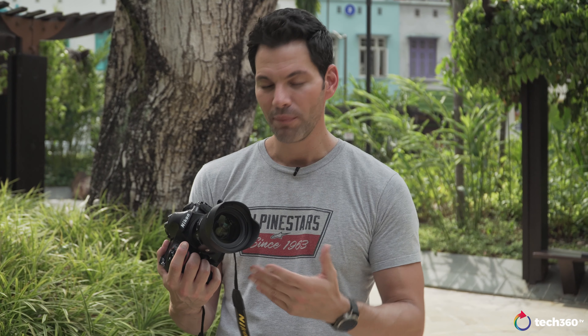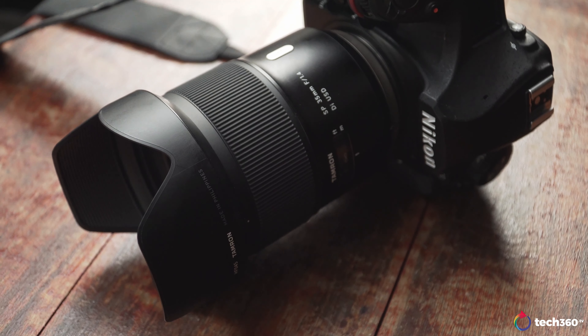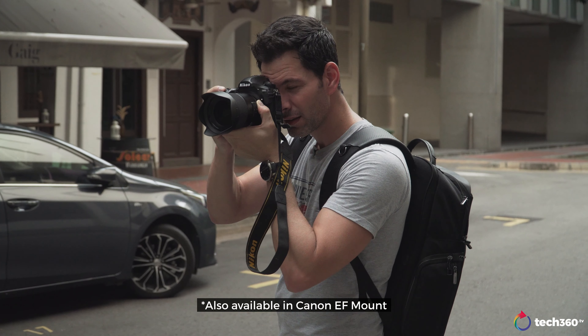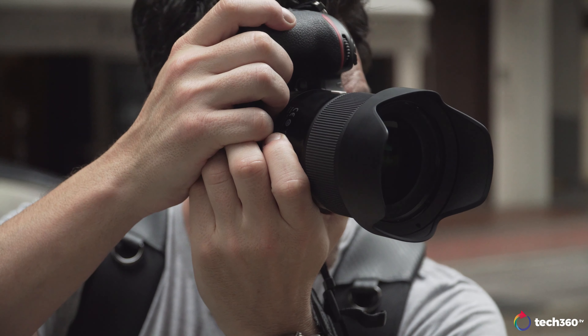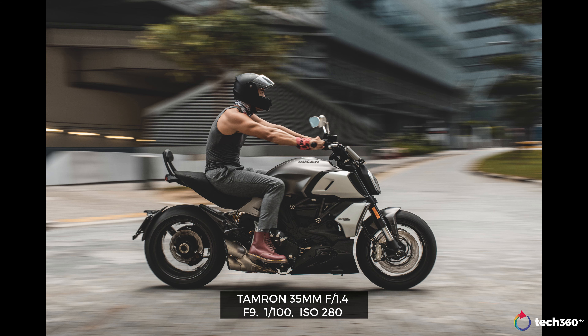Let's talk a little bit about the design. Recently we reviewed the 17-28 E-mount Tamron lens, and I said that was pretty much a basic feeling lens — didn't have that high build quality that you saw on the Sony G Master. Well, things are different with this 35 1.4. This is built phenomenally, actually. It's heavier than the Nikkor at 800-plus grams depending on which mount, Canon or Nikon. It's weather sealed, metal construction, feels really solid in the hand, especially on the D850. Inside: 14 elements, 10 groups, three aspherical elements, four low dispersion elements. Filter diameter is 72mm and close focusing distance is 0.3 meters, so you can get pretty close to subjects and get some nice semi-macro shots.